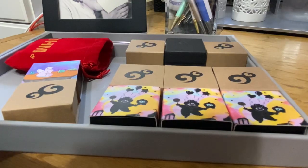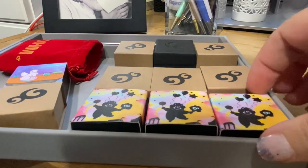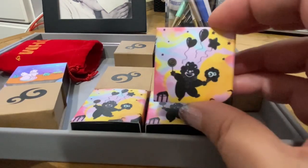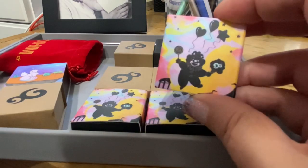Hi everyone, welcome back to my channel. I thought I would share with you some things that I have ordered from OM recently. I'm going to start with what is in this box, and this was part of the August release.